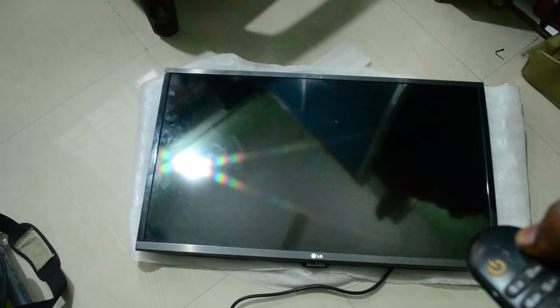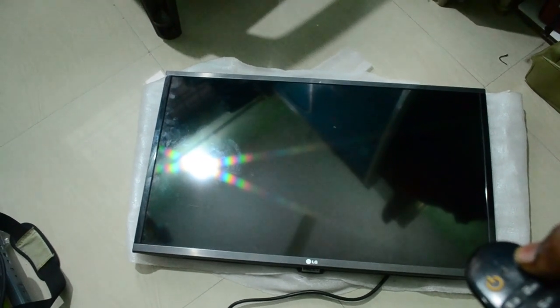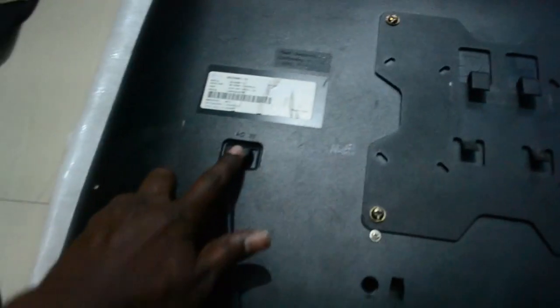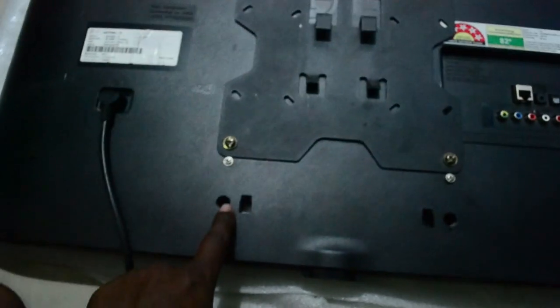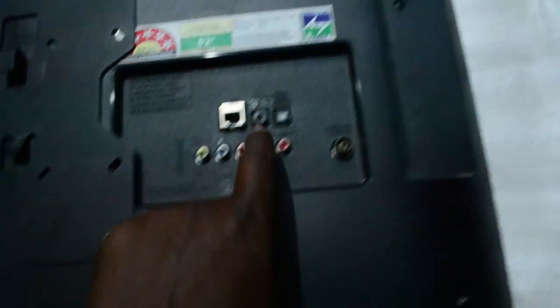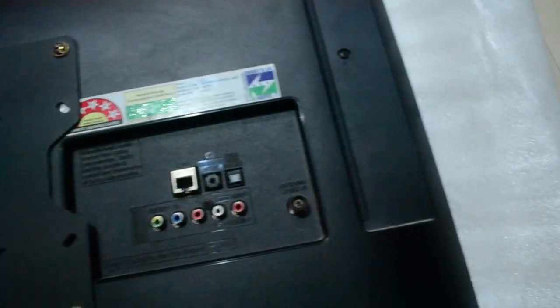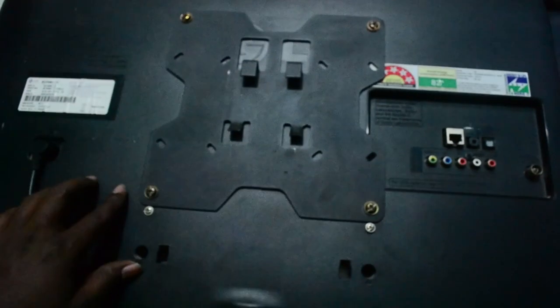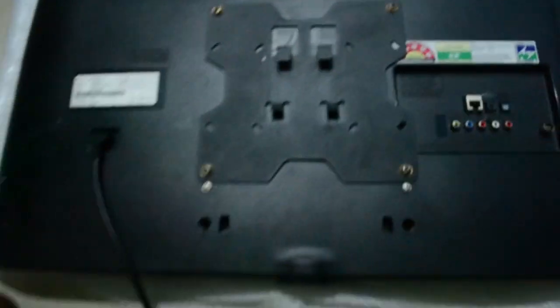First we need to unplug this cable, then we need to remove all these screws located in different places — here, here, and here. There will be a screw in the middle of these jacks, and you can see one more here. You also need to remove the TV mount-related screws. So remove all these screws.